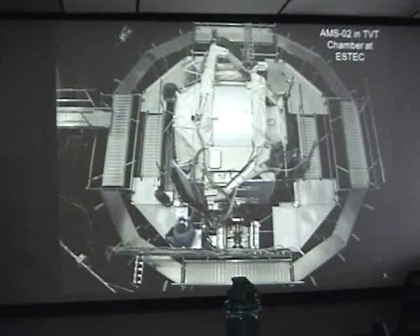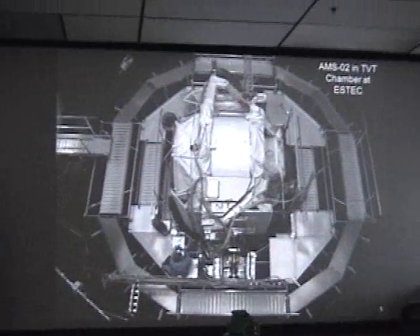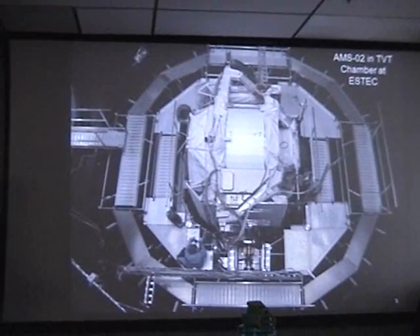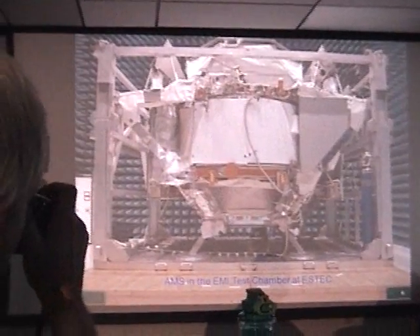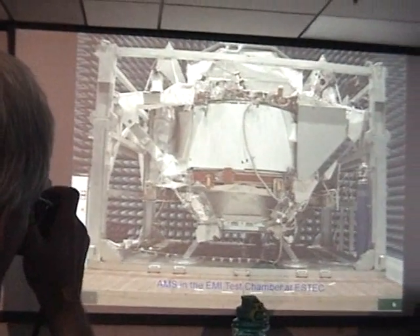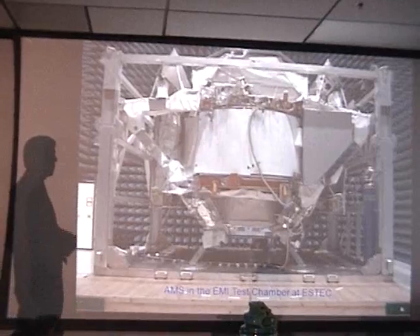Then the entire experiment was taken through a thermal vacuum test at S-TEC in the ESA research facility in the Netherlands. After that, we took it through EMI — electromagnetic interference — and electromagnetic compatibility testing, also at S-TEC in their facility.